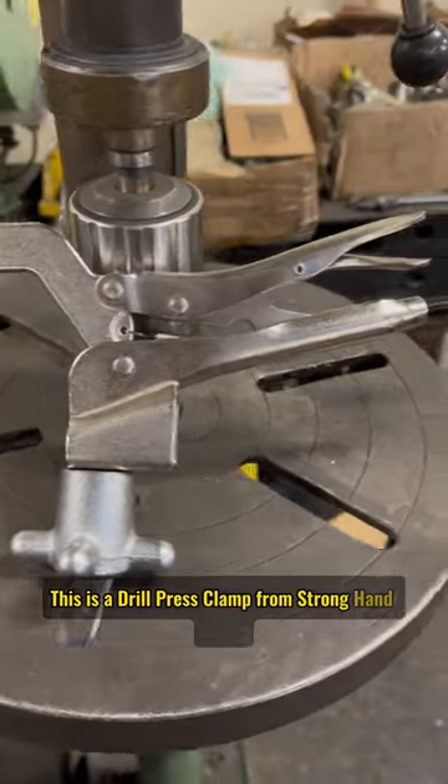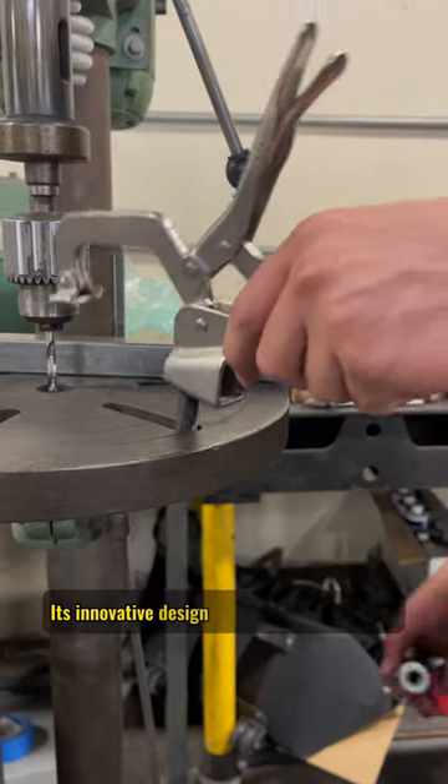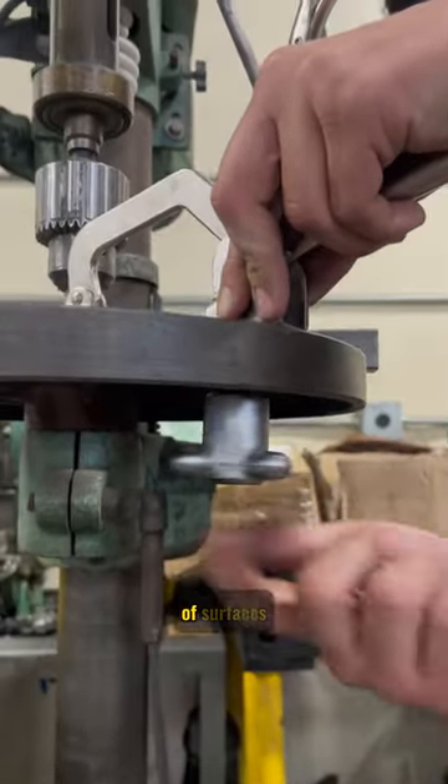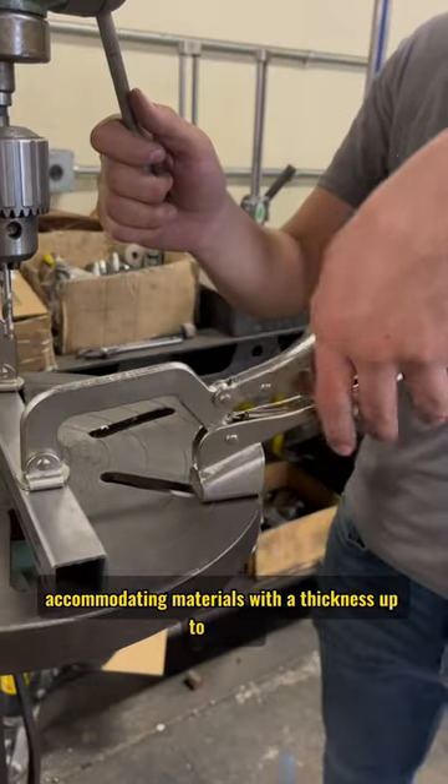This is a drill press clamp from Strong Hand Tools. Its innovative design with an ergonomic knob allows you to securely fasten it to a wide range of surfaces, accommodating materials with a thickness up to 1 inch.